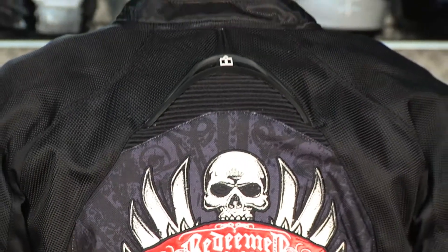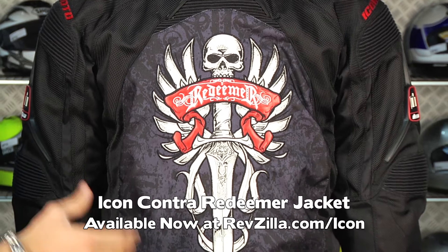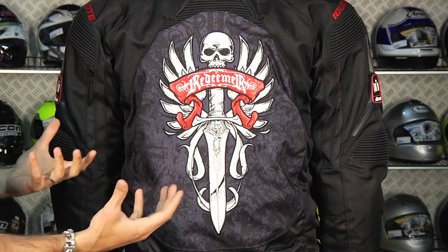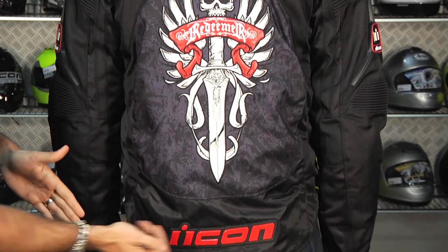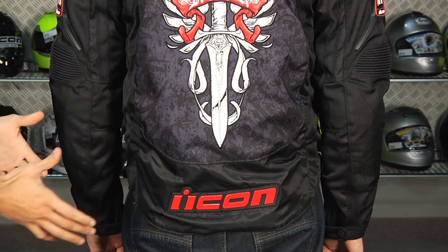There are more elasticated stretch panels across the back. This is the Redeemer graphics scheme — it's really wild, and it's going to match some of the Icon helmets like the Alliance. It comes with a dual density back pad, but you can upgrade it to the Striker CE-rated back armor. Notice it's got a good length to it that goes past the waist into the seat, so if you're in the attack position on your sport bike, it's going to give you good coverage.